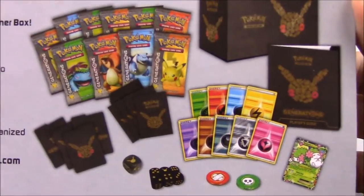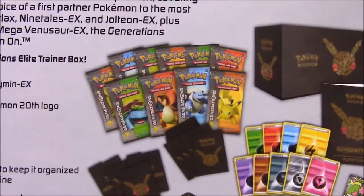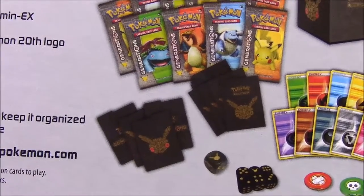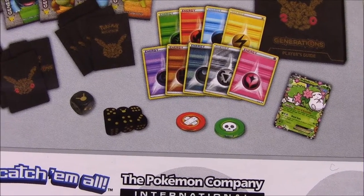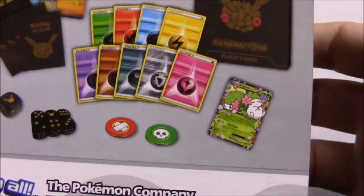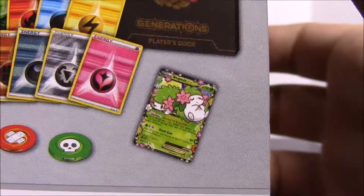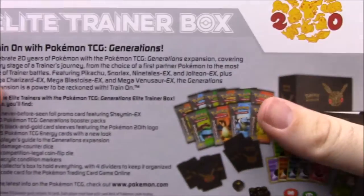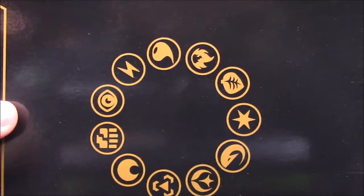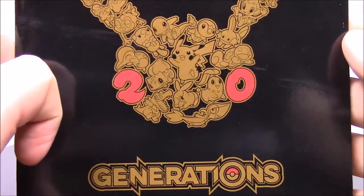On the back it shows everything pictured. You get what looks like 10 booster packs, then you get these sleeves that you can put your cards into, there's dice, energy cards, and these flip things — I don't know if those are condition markers for poison and status effects. You also get this exclusive card, which I believe is a Shaymin EX, plus the guidebook and the outer box.